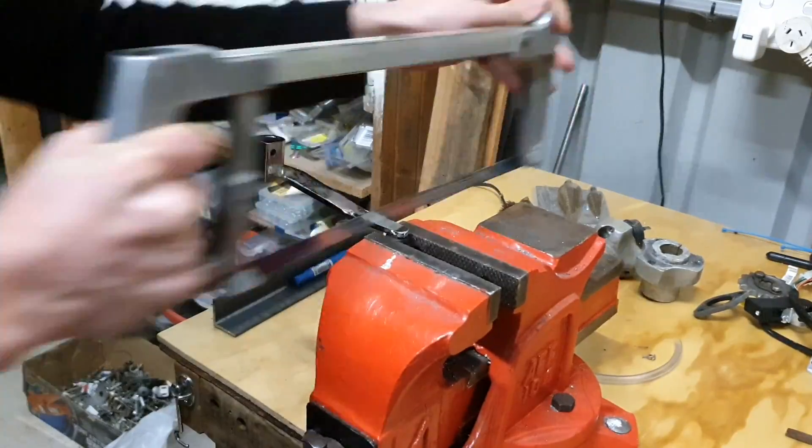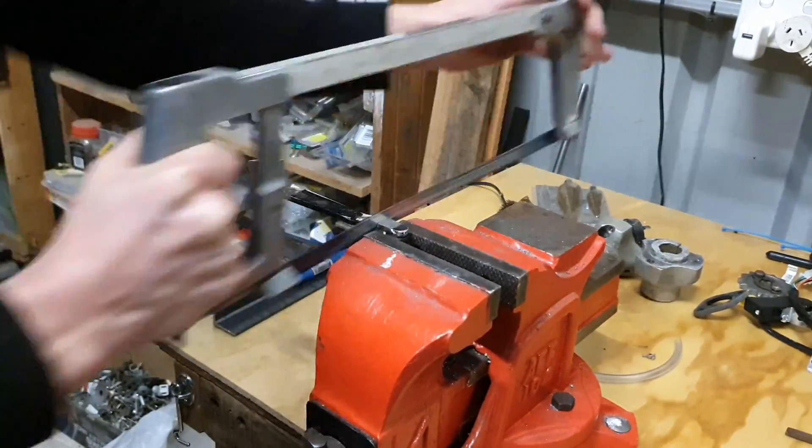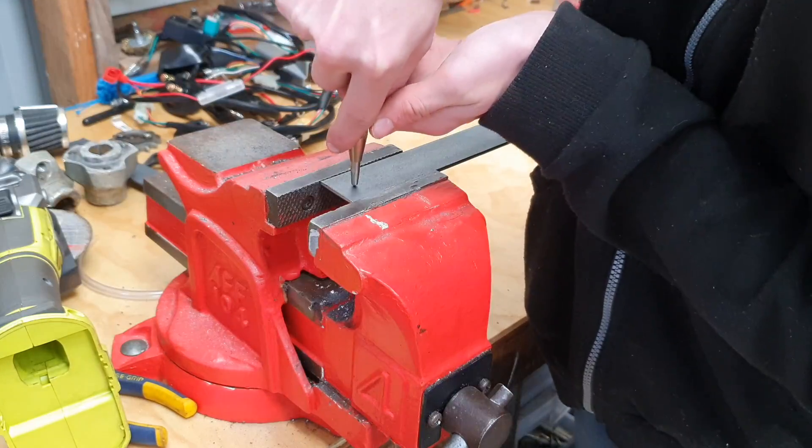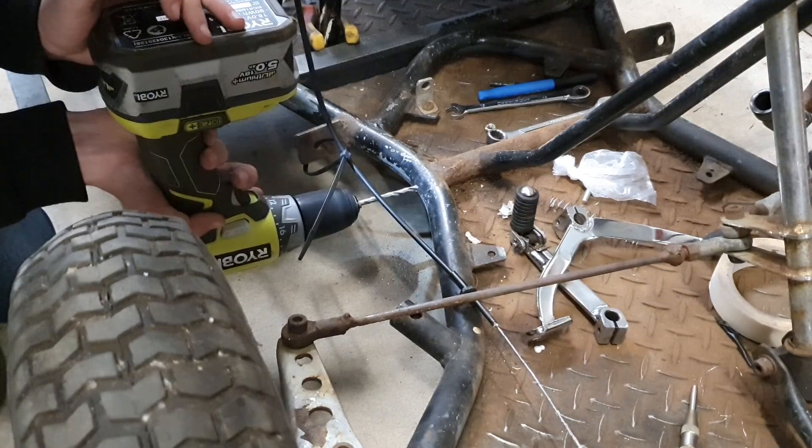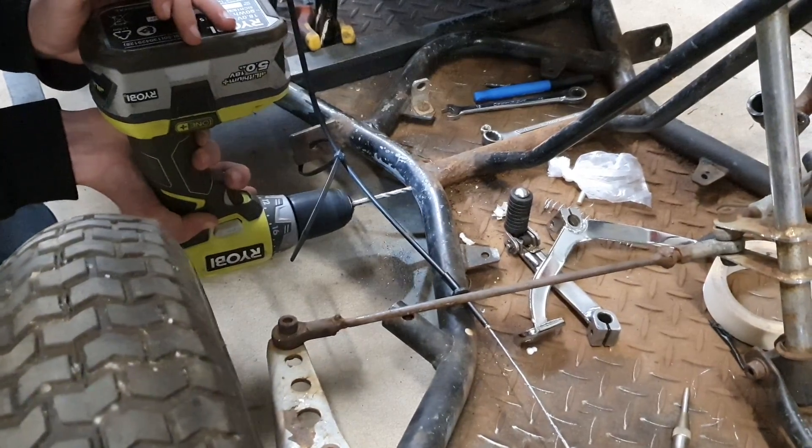Time to work on the gear shifter. This is an old gear shifter off an old pit bike, which I'm cutting to make a little bit shorter. We drill a 6mm hole into it and do the same to a few flat bars of steel, attach it in the correct order, and we have a simple gear shifter.